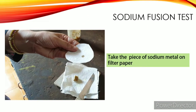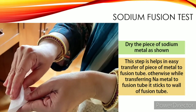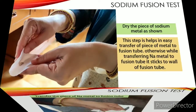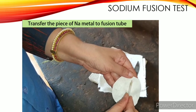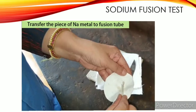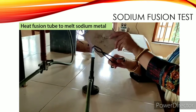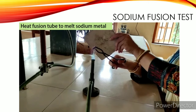Take this small piece on another filter paper and dry it gently by pressing a little as shown. Now insert this piece into the fusion tube like this. Then come back to your working place and melt the sodium metal, holding an asbestos sheet in front of the fusion tube while heating.